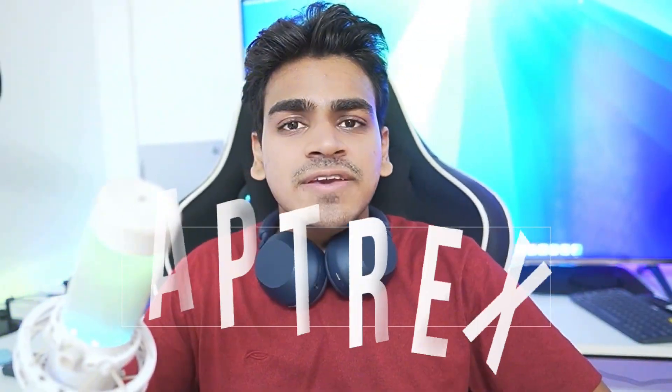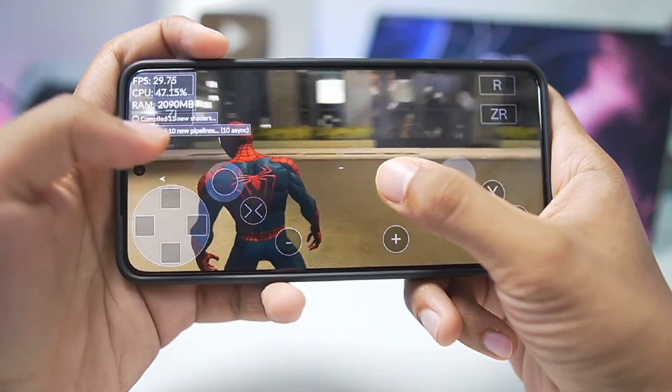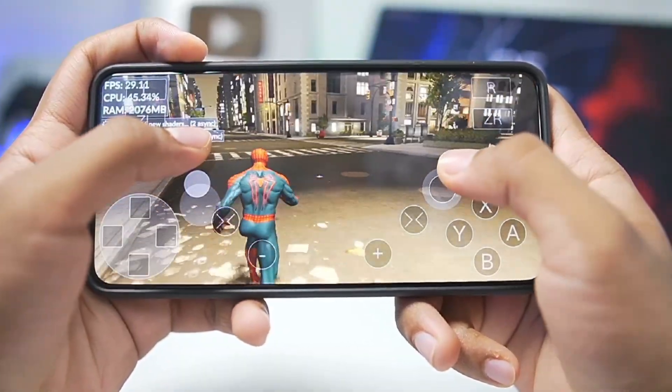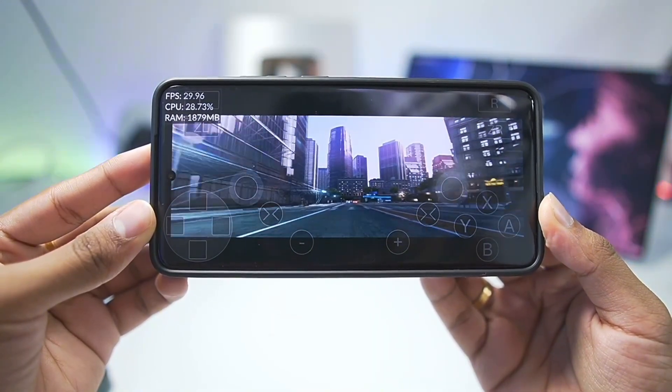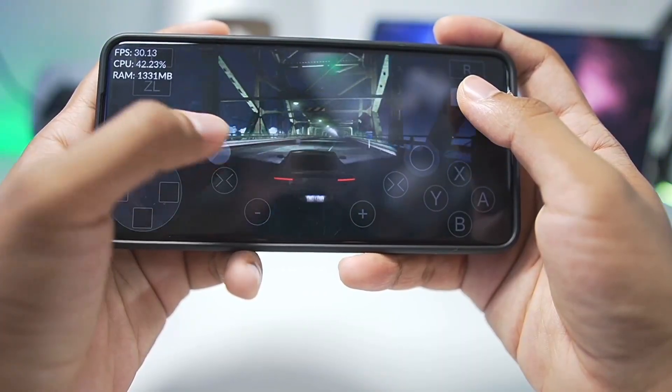Yo what's up guys, it's AppTrix here. Finally we have a big update in terms of Wii U emulation on Android devices. CEMU Android version 0.2 has officially launched after almost 4 months of waiting from CEMU 0.1. This brand new version brings improvements to compatibility, performance, bug fixes, better gameplay experience on even lower-end Android devices, and overall general optimization.